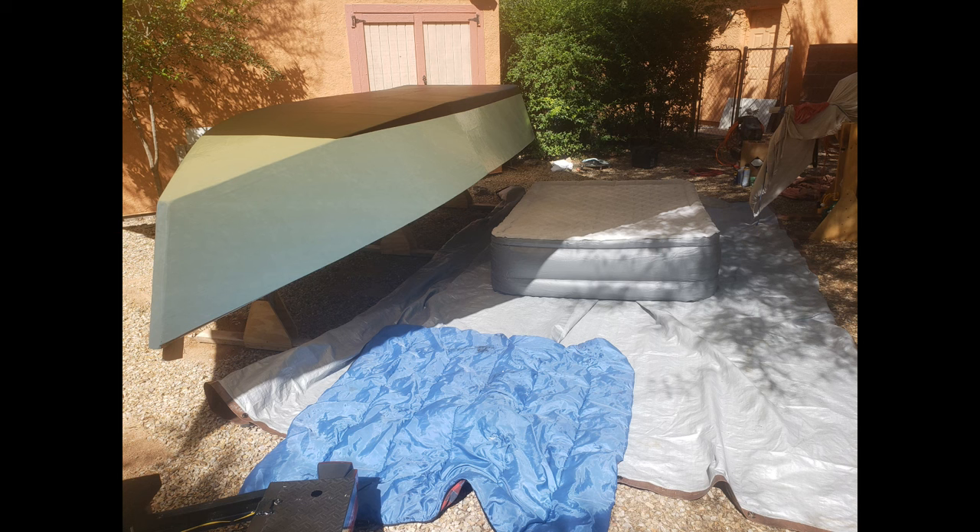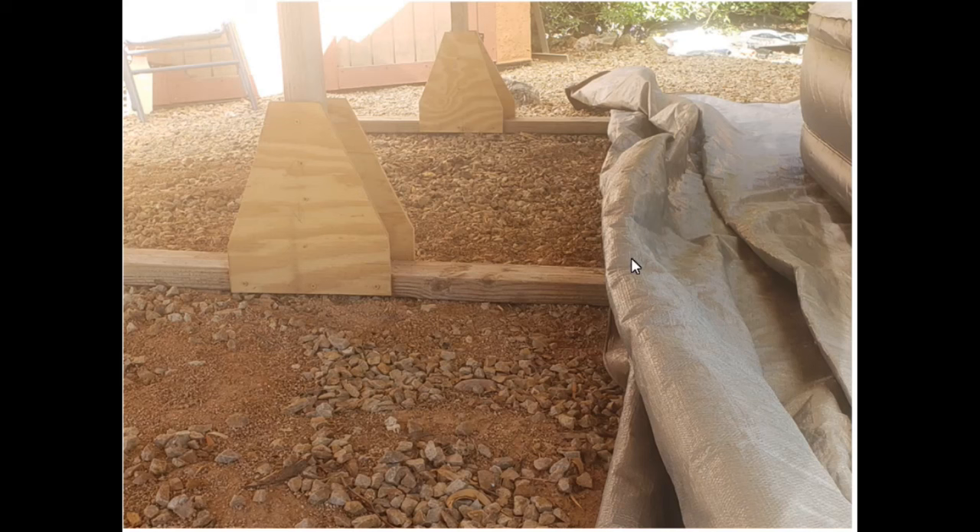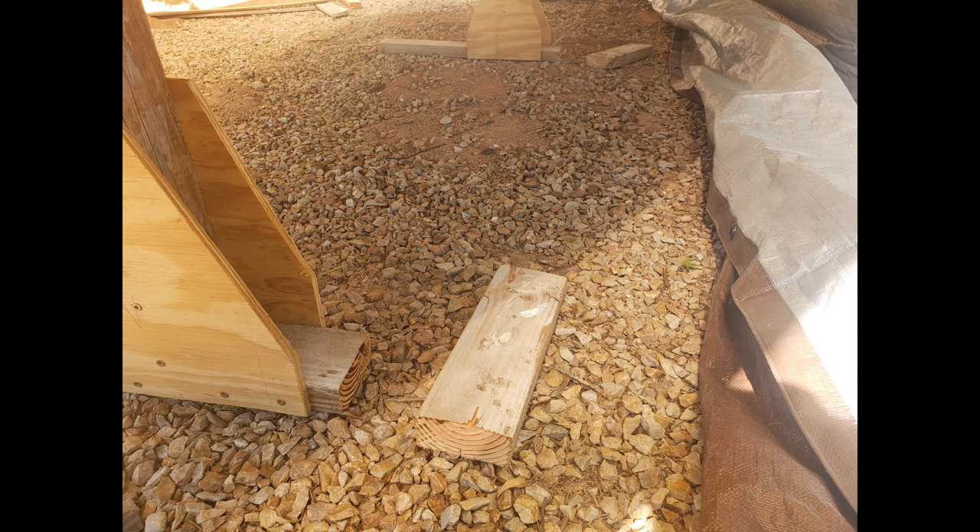I mentioned in Part 1 that I worked alone on this project. I had to figure out how I was going to get the boat flipped over and get it on the trailer. I decided to try and gently roll the boat onto an inflatable bed to cushion it. The horizontal legs of the strongback would cause difficulty in pushing the boat over, so I decided to cut them off on the side that faces the bed.